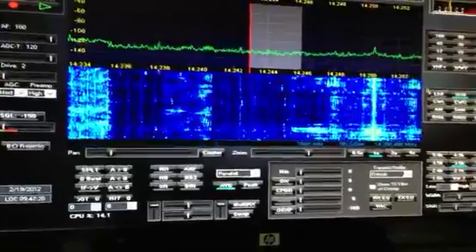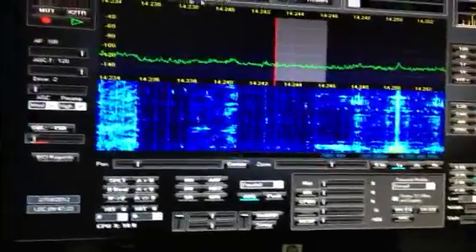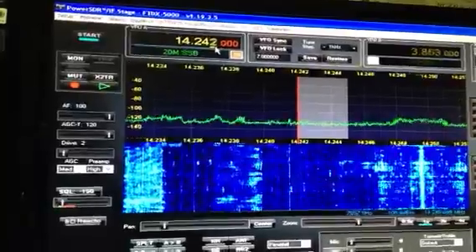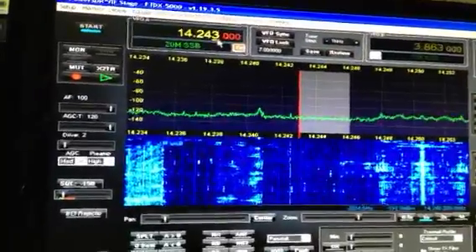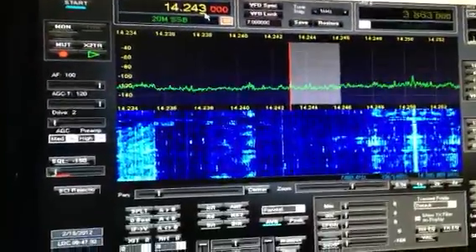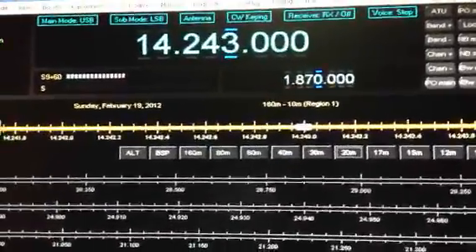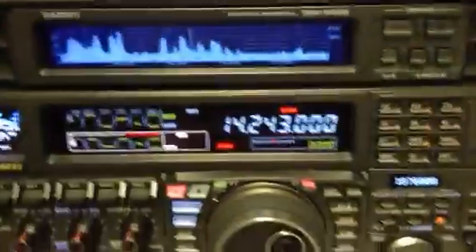So this is what you have here. Over here I can change the frequency using Power SDR with the LP Pan, and it also follows along with Ham Radio Deluxe — and of course the radio VFO follows suit with it too.